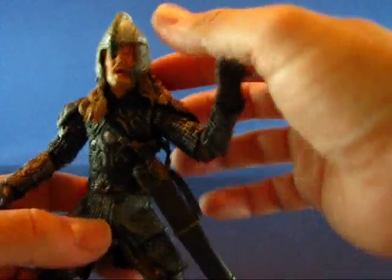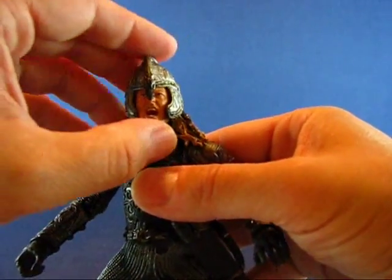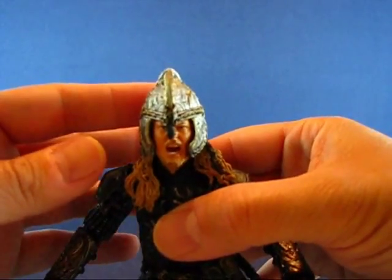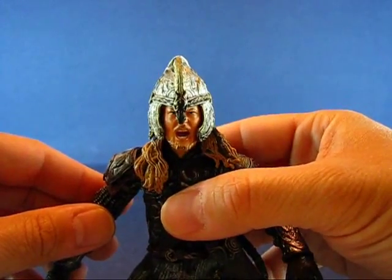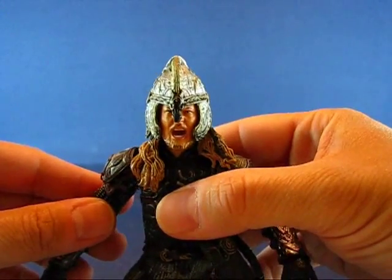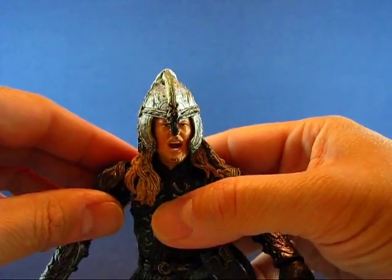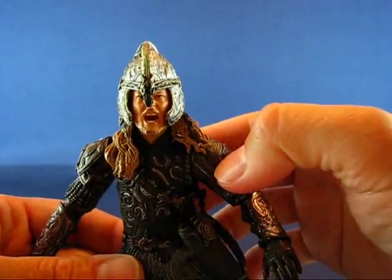Next we'll take a look at the helmet, which is the second accessory that comes with this figure. I'm not quite a fan of the helmet when it's on Éomer's head — it just looks a little too wide and too round compared to what I remember seeing in the movie. You also lose a lot of the detail of Éomer's face. It doesn't quite look like the actor, Karl Urban, who portrayed Éomer, with this helmet on.